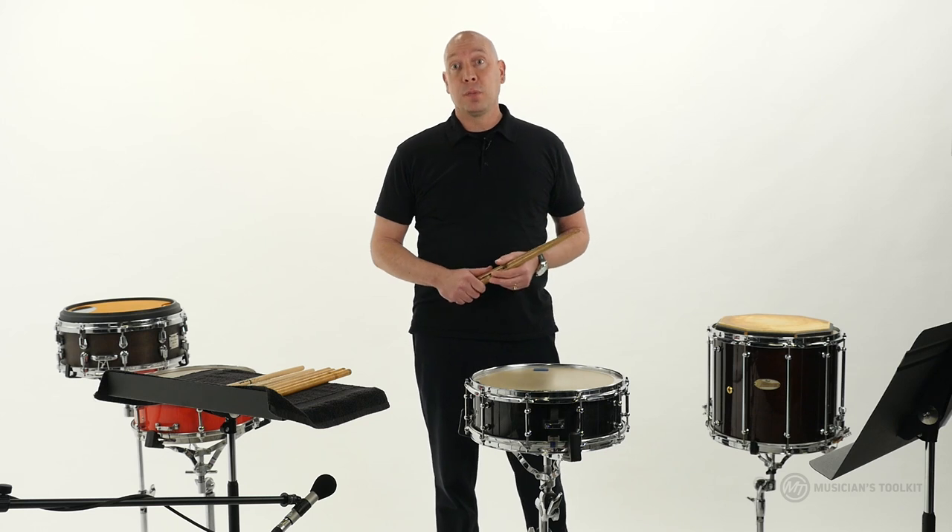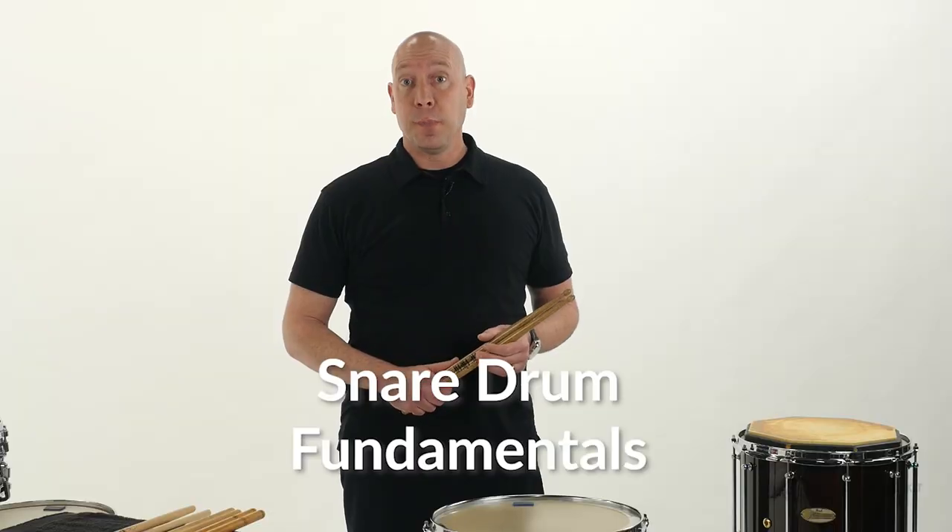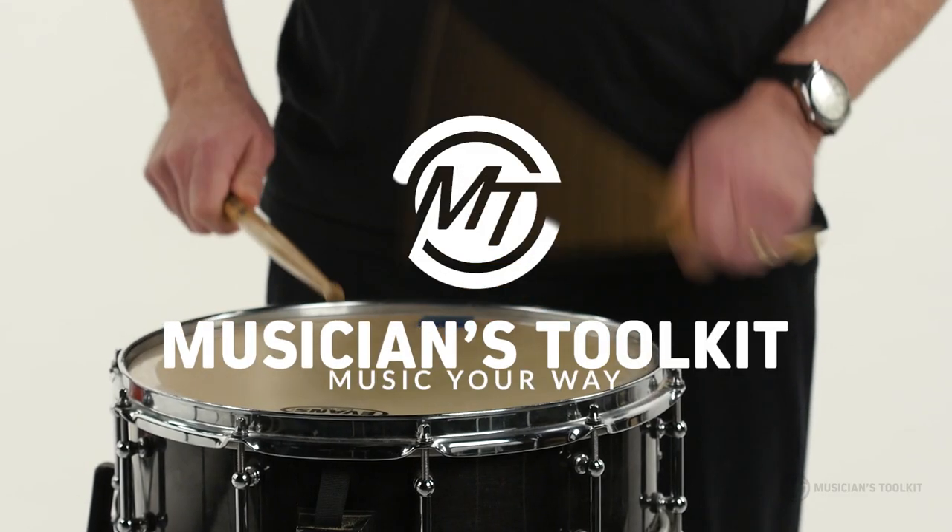I'm Heath Wolf with Musicians Toolkit. Thank you for joining me for this series of videos on the fundamentals of beginning snare drumming. Let's get started.